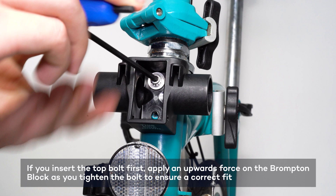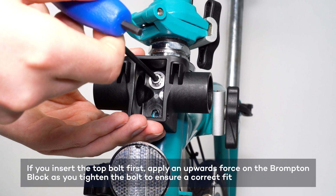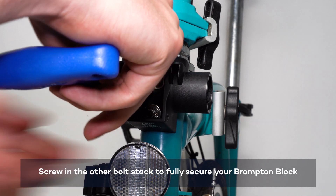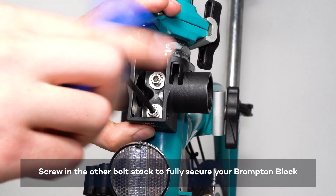If you insert the top bolt first, push the block up as you tighten to align the holes. Take the other bolt stack and screw it in to fully secure your Brompton Block.